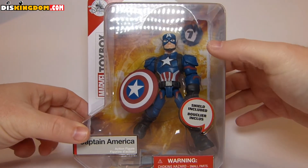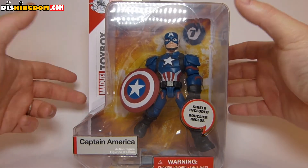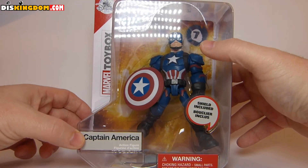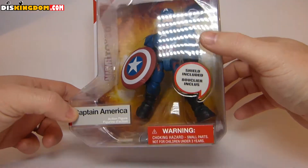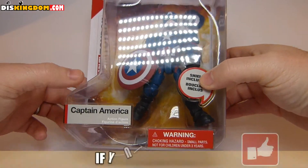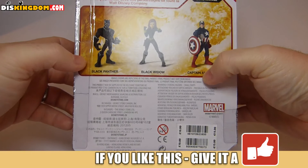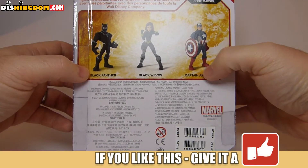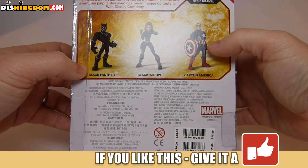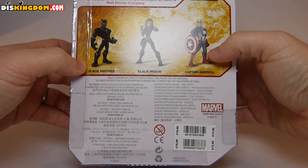Looking at the packaging, you can see he's in his Civil War outfit rather than the traditional one. You can tell that because he's got the helmet on and also the backpack-esque clips on his shoulders. He's also got a shield included. This is aimed for children age three and above. On the back, other figures in the set include Black Panther and Black Widow.